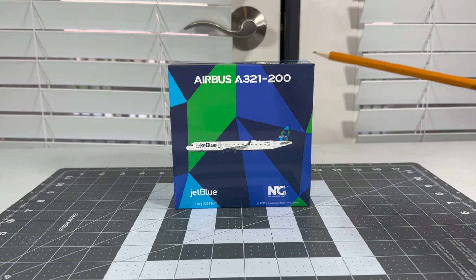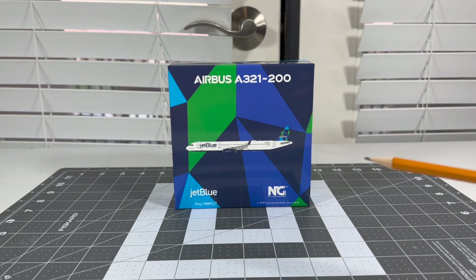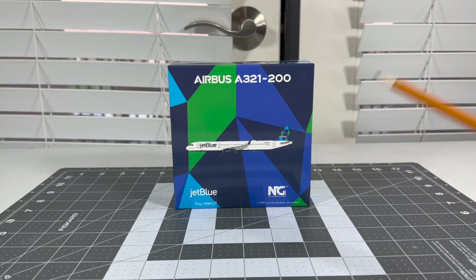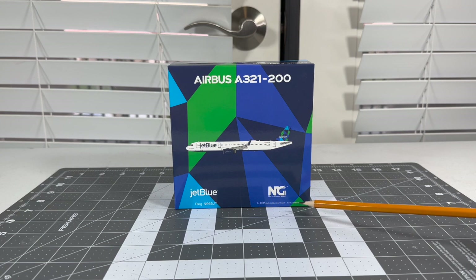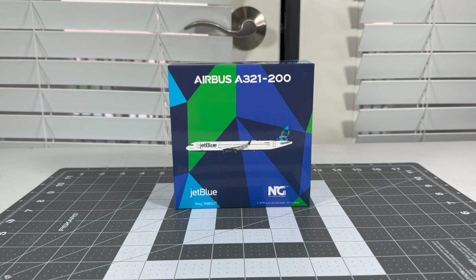Let's begin the review of the Prism Tail box. You got the Airbus A321-200 titles, the CGI image of the aircraft, and the NG logo — 1/400 scale diecast collectible model. There's the JetBlue logo and the registration of this aircraft: N9065JT, which is the first Airbus aircraft made from the Mobile, Alabama plant — the first ever Airbus aircraft made in the US. Airbus has a plant in Mobile, Alabama where they mainly produce A220s.